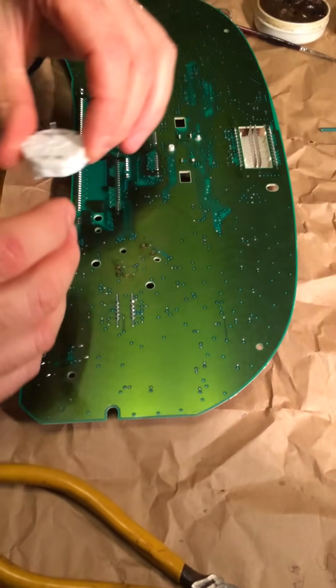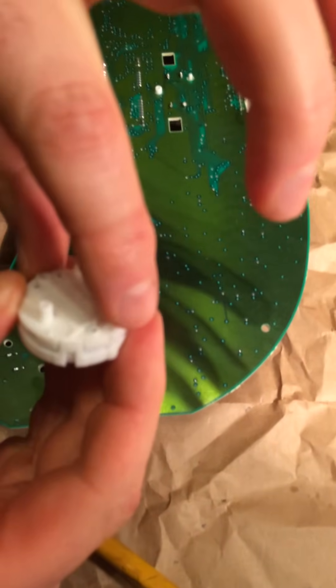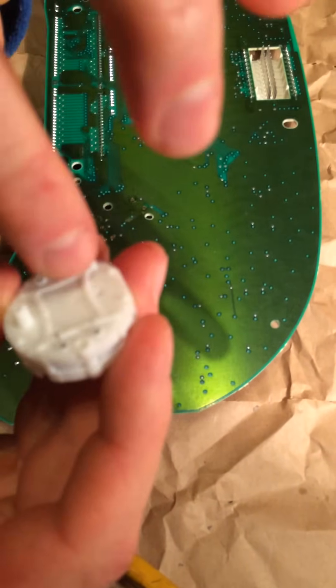Get the new stepper motor. Make sure all the little metal tines are sticking straight up so they fit perfectly into the hole.